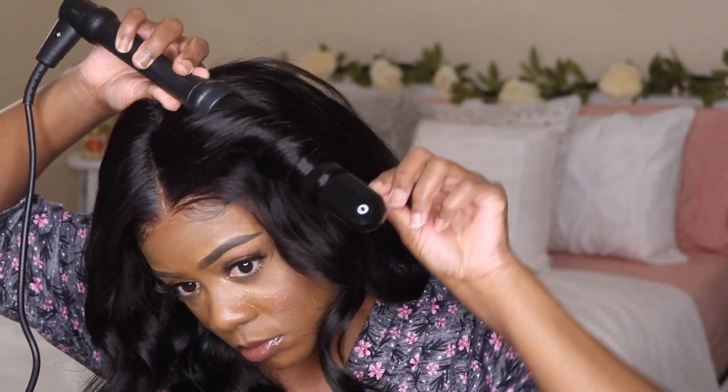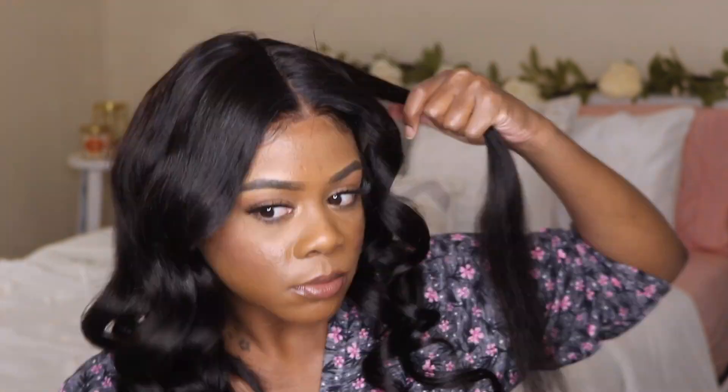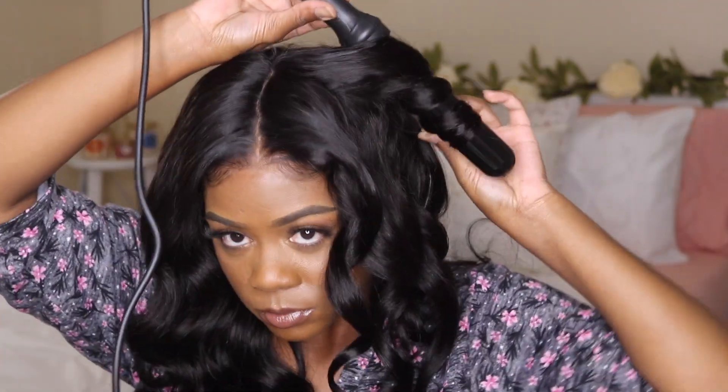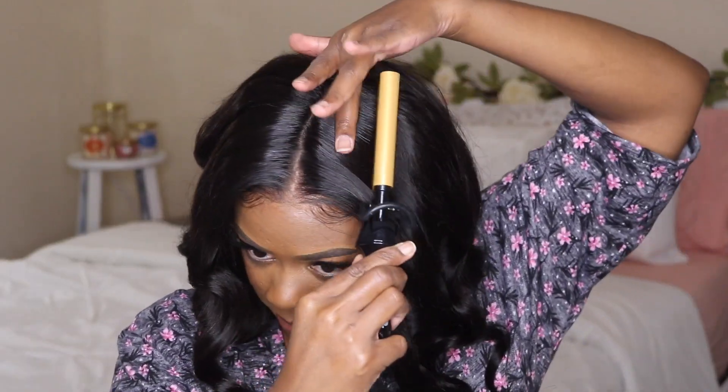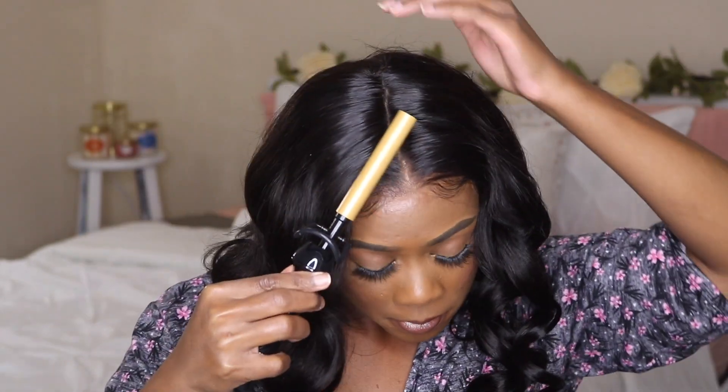Alright, I'm at my last piece. One thing about this hair — it doesn't really hold a curl that well, so just be cautious of that. I'm taking my flat iron and going over the pieces just to flatten them out a little bit, and I added more Moroccan oil to give it a bit more shine. This stuff smells so good — I love this oil.